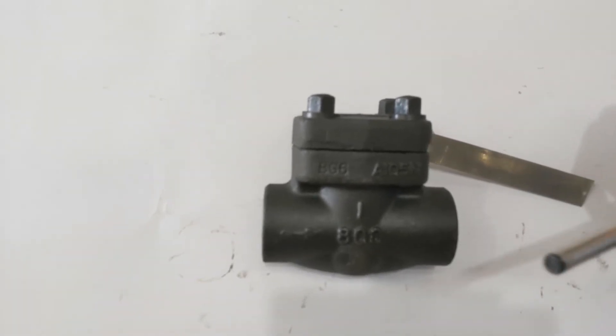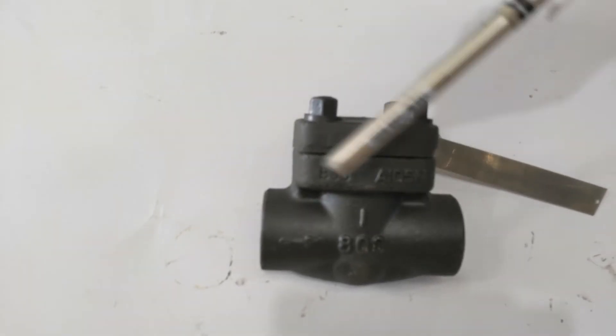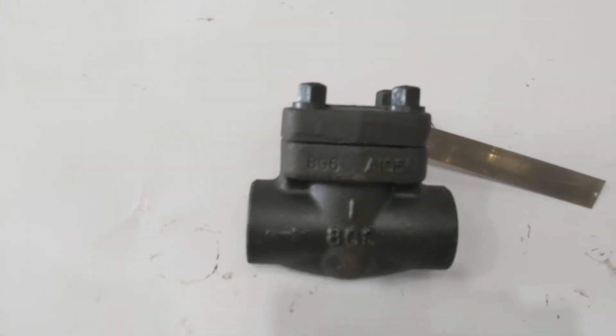We also do these in socket weld ends — we machine the ends out to socket welds. So you can have one NPT end and one socket weld end, both socket welds, or both NPT.